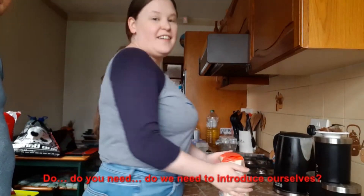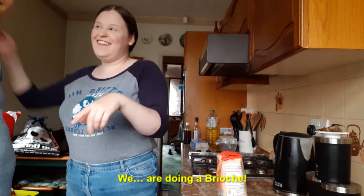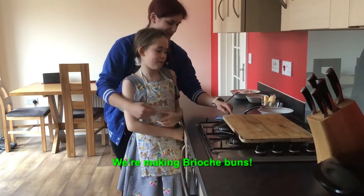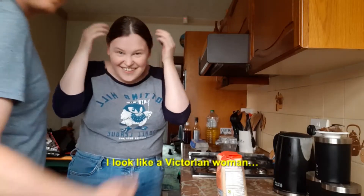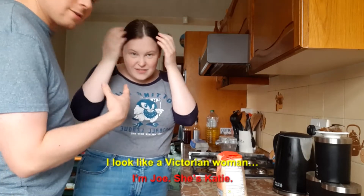Do we need to introduce ourselves? Yes you do. I do really. I look like a Victorian woman. I'm Jo. She's Katie. We've got two sets of Double Trouble today then.